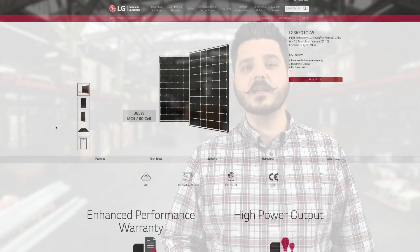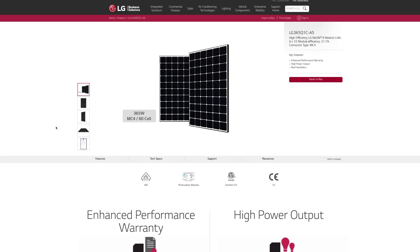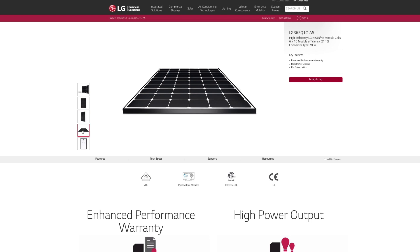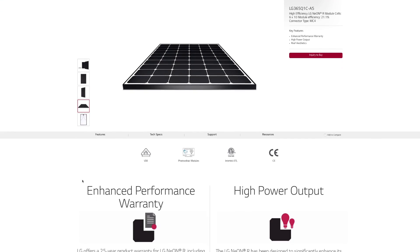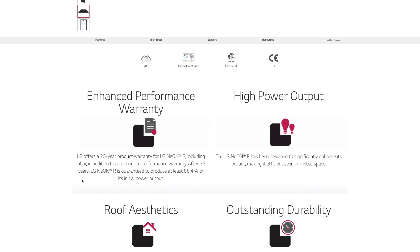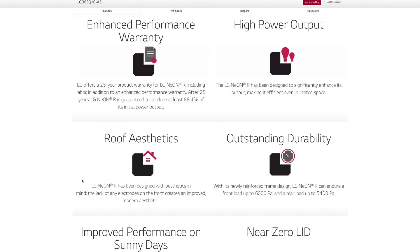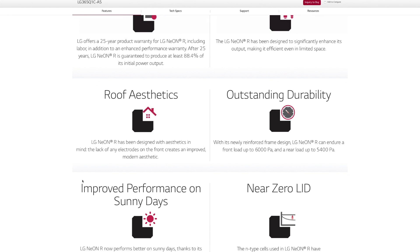Now let's talk about LG's pride and joy, the Neon R. This module has been a big talking point for LG as it has broken many records with power output and efficiency. This is a 60-cell panel just like the others, but it is producing a whopping 365 watts with a 21.1% efficiency.